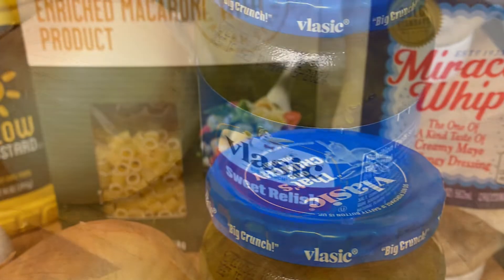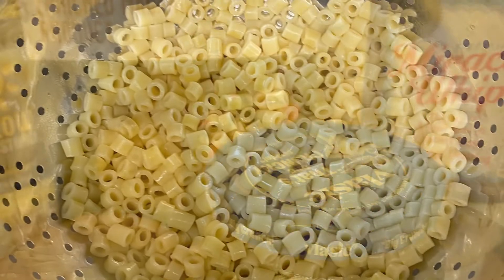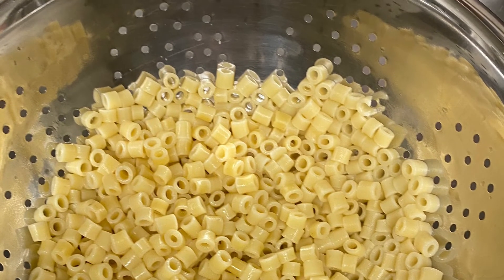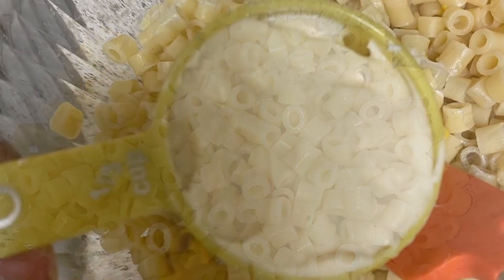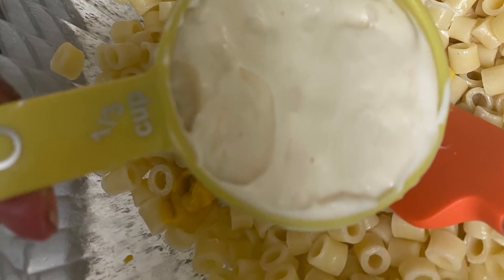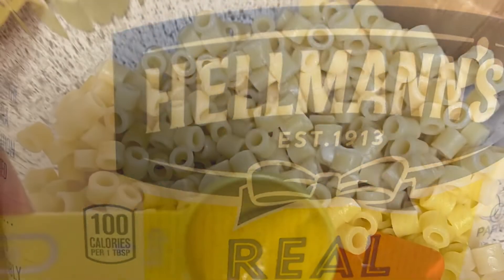In this particular video, I haven't added celery, but you can if you like that. Once the noodles are drained, I'm going to transfer them to a bowl — it's pretty easy from there. You're going to add a third of a cup of Miracle Whip and about that much mayonnaise to the noodles. I use Hellman's, so you could see that.